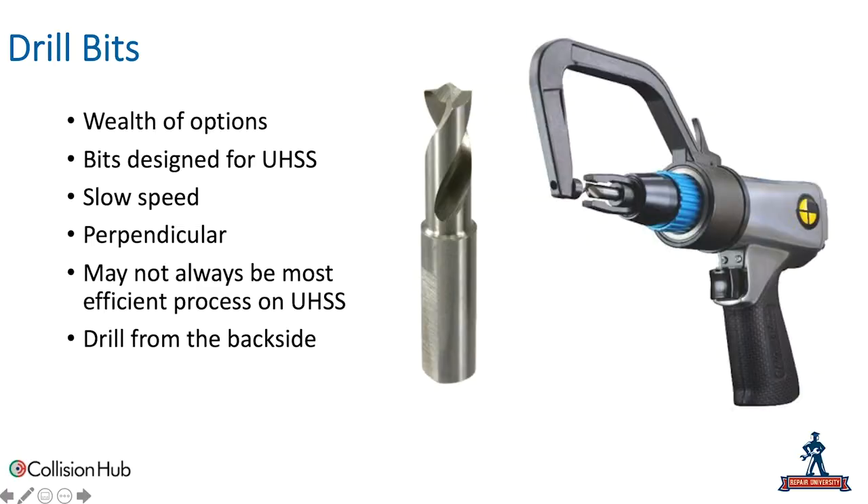A lot of drill bit manufacturers are developing bits designed for high and ultra-high strength steel. They can be costly, but they work fantastically. It's very important that we're using drill bits designed for high and ultra-high strength steels. When drilling out spot welds with these special bits, we want to go at a fairly low speed — we don't want to get the RPMs up. We also want to make sure we're getting perpendicular to that panel, not moving the drill bit around, and monitoring depth so we don't drill into the backside panel.